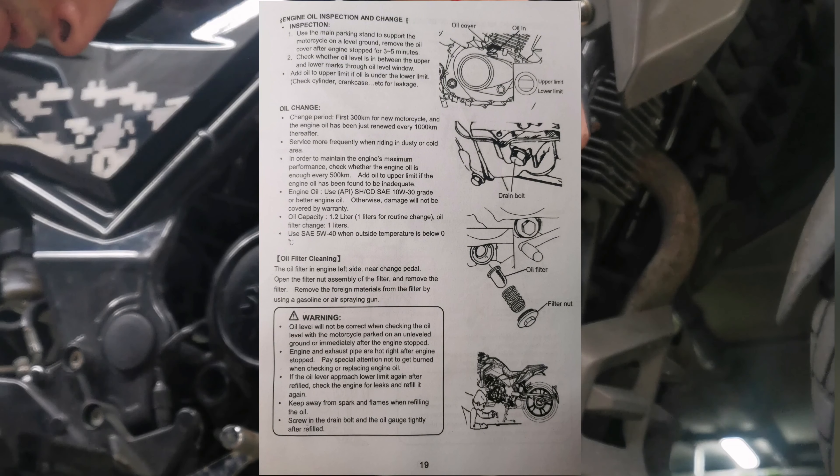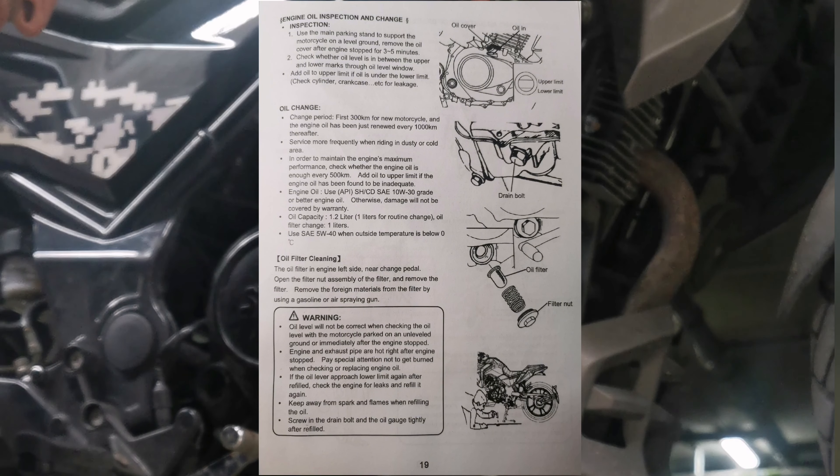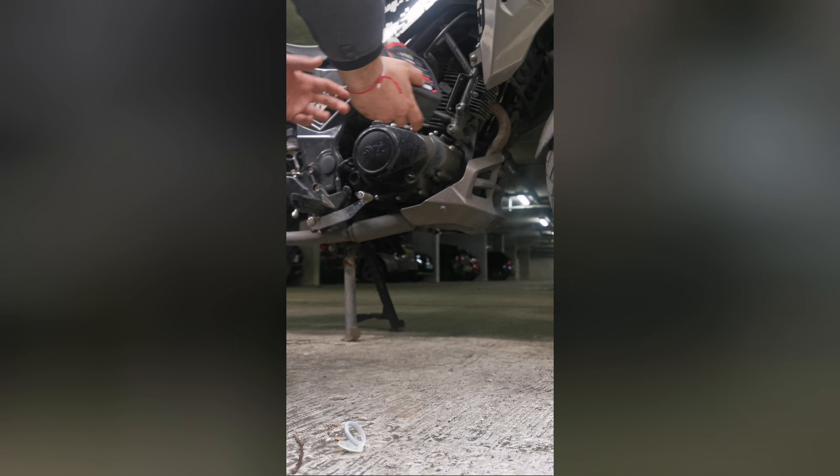Now after I clean it, I'll show you the procedure and how to fill it up. Take out the magnet — as you can see, I clean it thoroughly. That's it, we're going to put it back and refill the motorbike with new fresh oil.